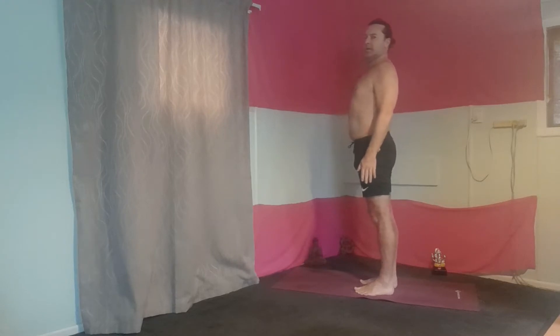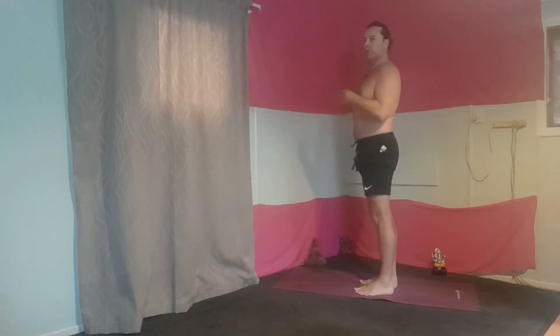Standing upright, using the breath to link before the poses. So using the in-breath and out-breath — when you're doing the breath under load, you want to let it go. When you're going up into the pose or into the pose, you want to breathe in. So here we go.